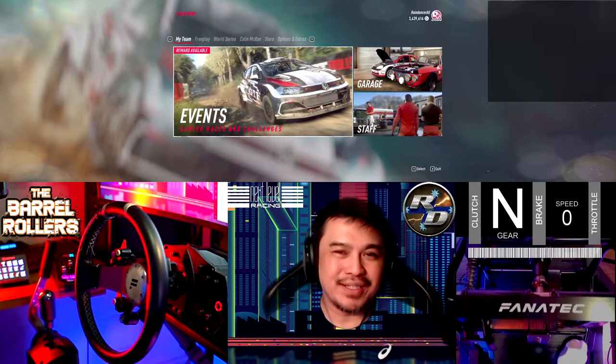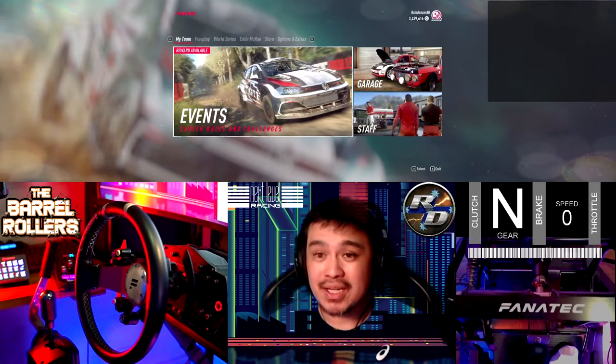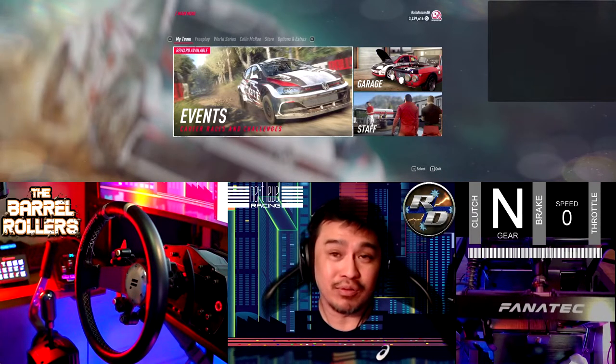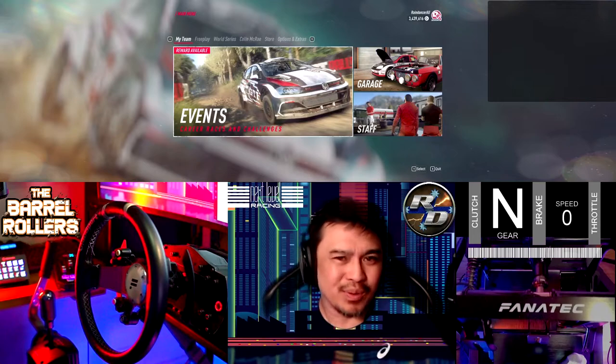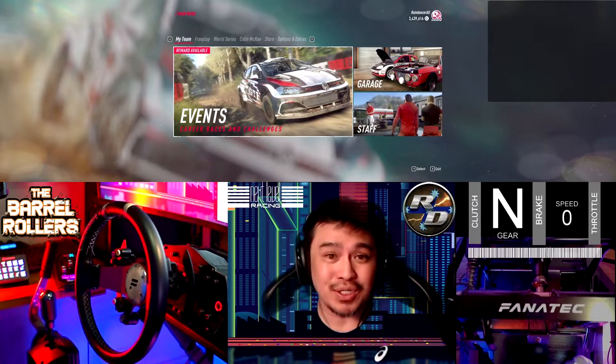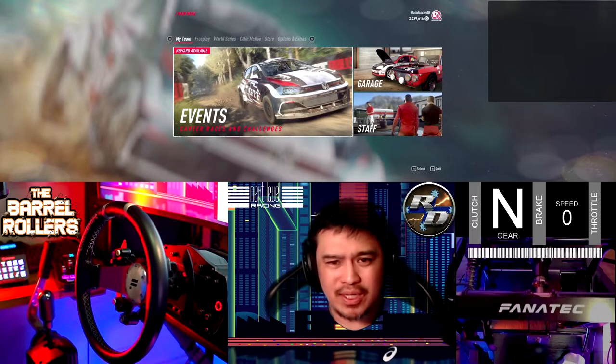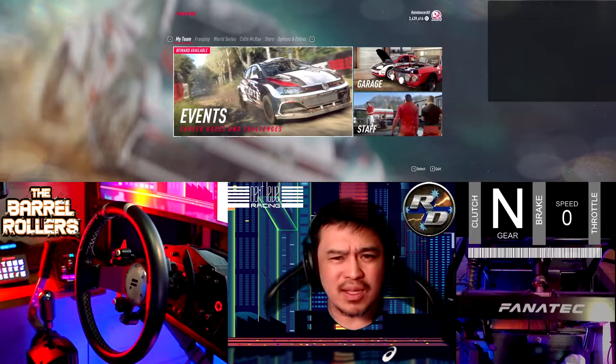Hello, I am Raindancerau. I stream Dirt Rally 2.0 on Twitch and I am the founder of The Barrel Rollers, arguably the most extensive and active community of Dirt Rally 2.0 streamers and players on Twitch. At the time of this recording, I have over 1100 hours in Dirt Rally 2.